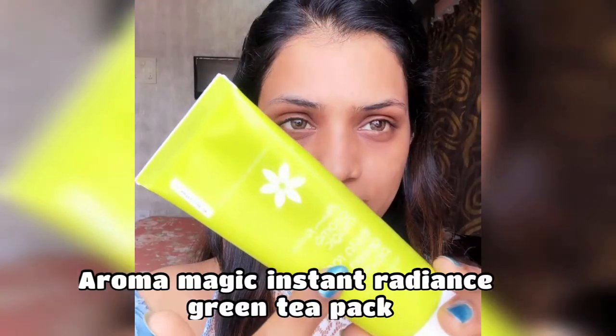Then I will use the Arma Magic Instant Radiant green tea face pack, which comes in cream form and doesn't dry out the skin — perfect for winters. I will apply it evenly on my face. I shared a review of this a while ago; the link is in the description box. I will wait 10–15 minutes for it to work.